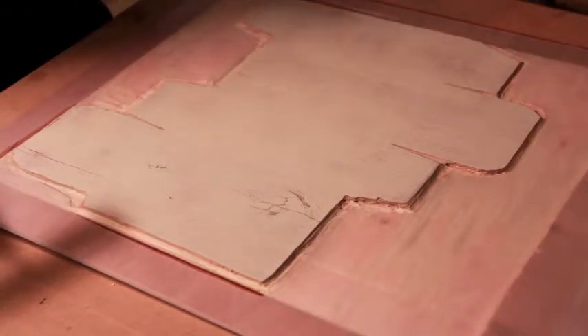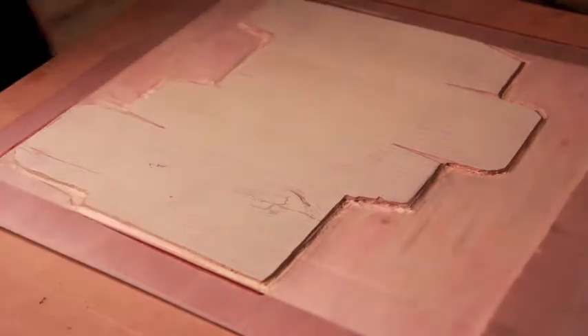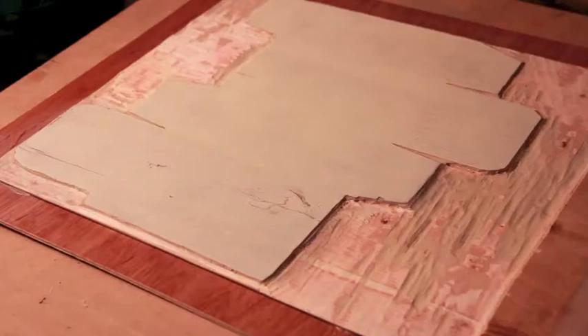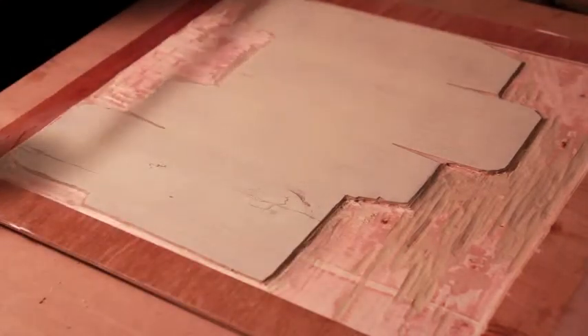I'm going to charge the roller and ink the block some more. The block is pretty full now, so I'm going to remove the shield carefully. Then I'll put the rails on that I made — this will help keep the paper level during printing.